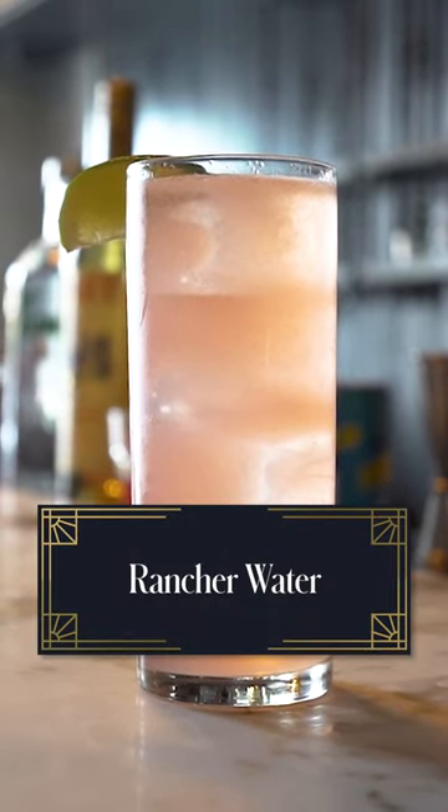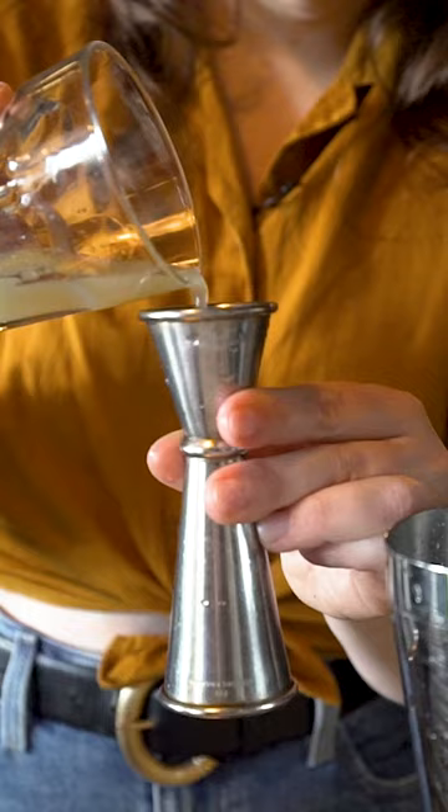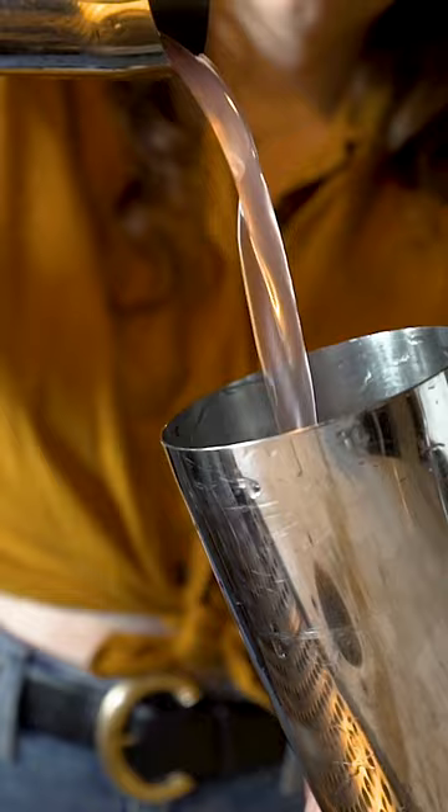Today we are making a cocktail called a rancher water. My name is Hailey Traub. I am the general manager at Attaboy in New York City.